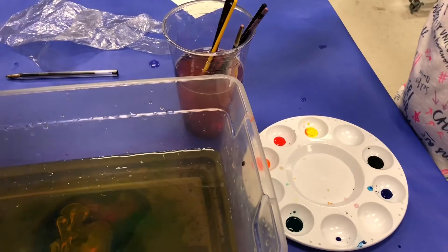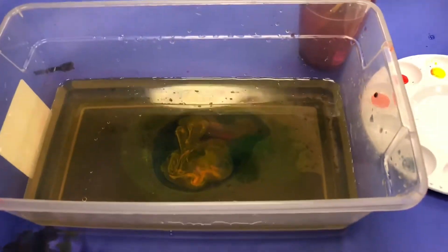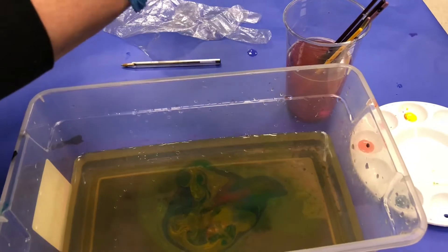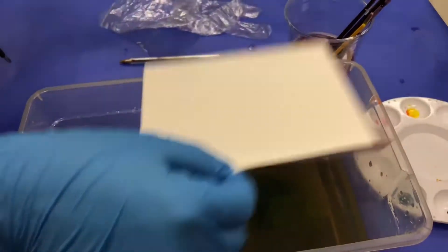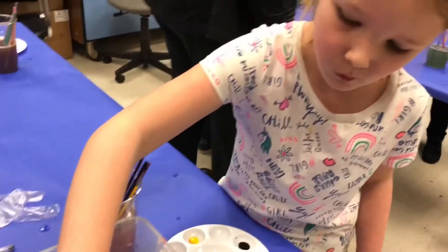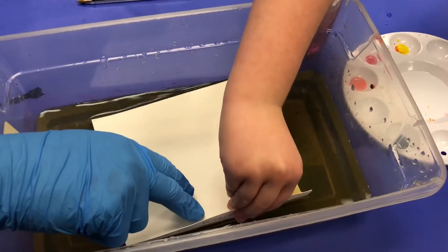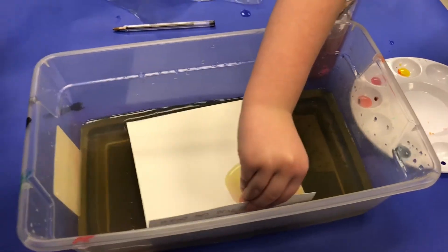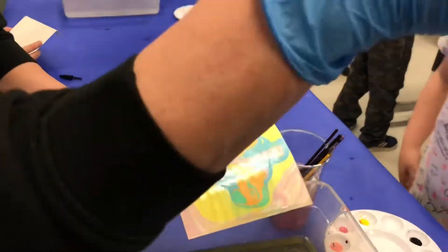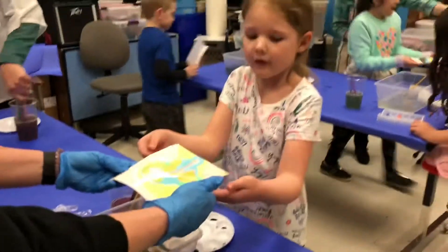Whenever you're ready you can either swirl it or keep adding colors, and then we're going to dunk it on your paper and it'll stick to your paper. Do you want to do it? Okay, so hold it like this and then dunk it in the water — all that ink will come up on your paper and then the full design. There we go. And then we're going to go take it and put it on the table to dry. Okay, that's really pretty.